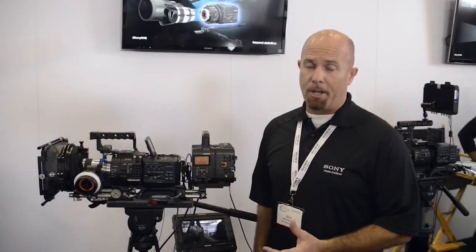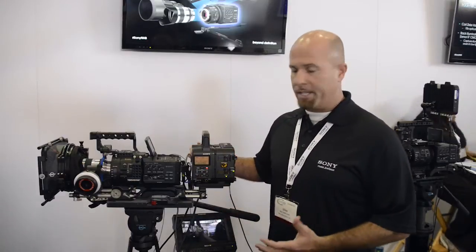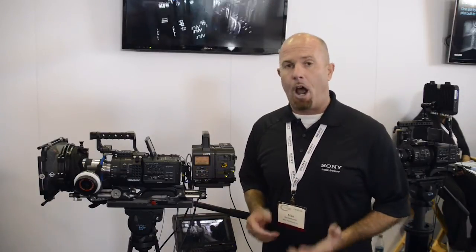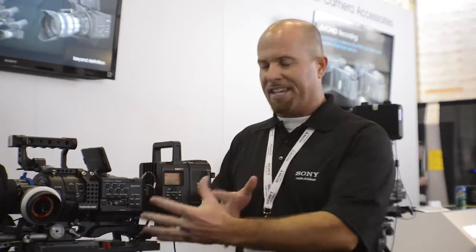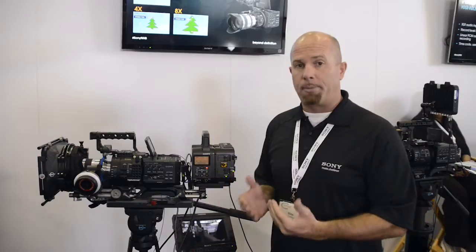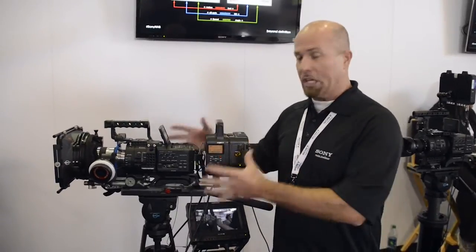The FS700 is a 4K Super 35mm sensor camera that's effectively five cameras in one. Taking advantage of all the things that already exist in the camera — it's a still camera with a large format sensor giving you shallow depth of field, but in a camcorder with dual XLR. It can do overcrank, undercrank, shoot great video, high speed — a poor man's high speed camera, or just a smart man's really good all-in-one camera.